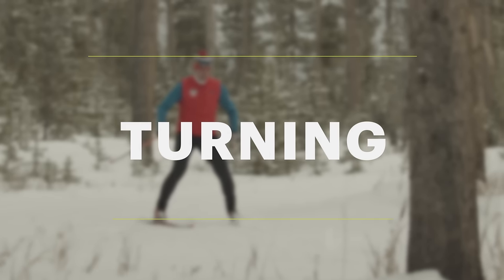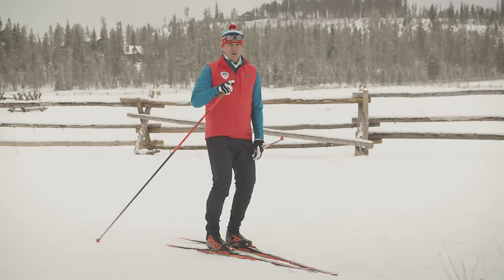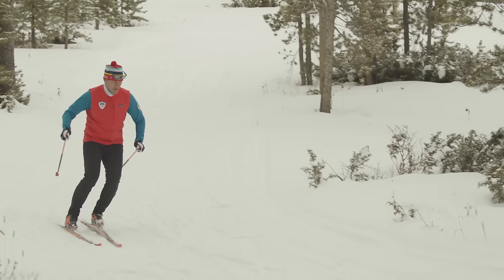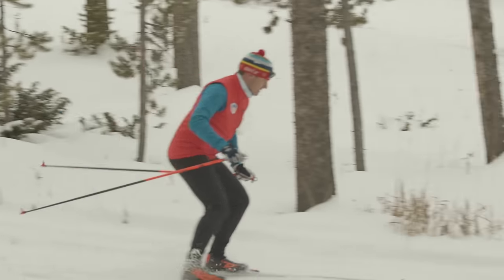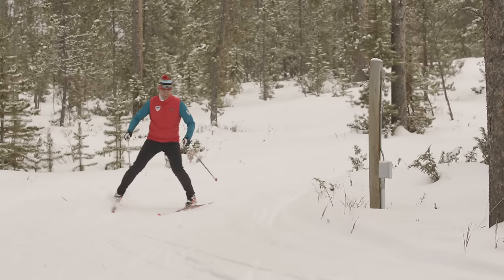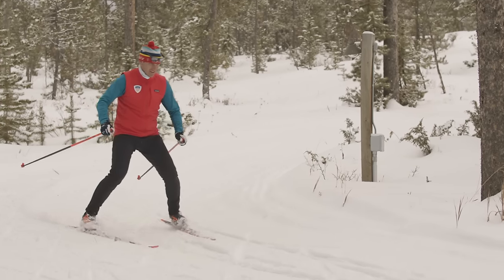Cross-country ski trails have turns in them, so here are two ways to make turns along the trail. The first is a step turn: start with your inside foot, step into the turn, and bring your other foot parallel — keep doing this until you've made it all the way around the corner. Another way is a wedge turn: in the wedge position with heels out, tips together, knees and ankles rolled in, apply pressure to the outside ski and rotate your hips into the turn.